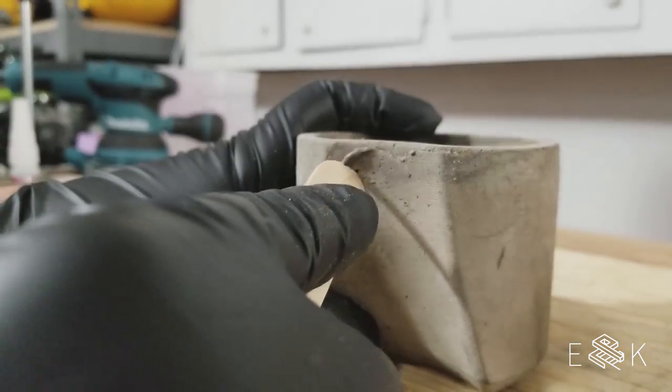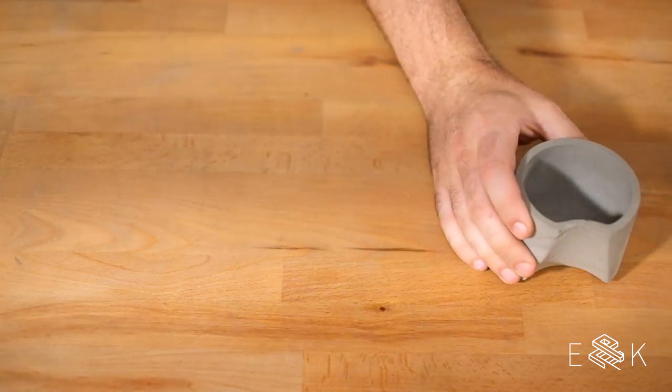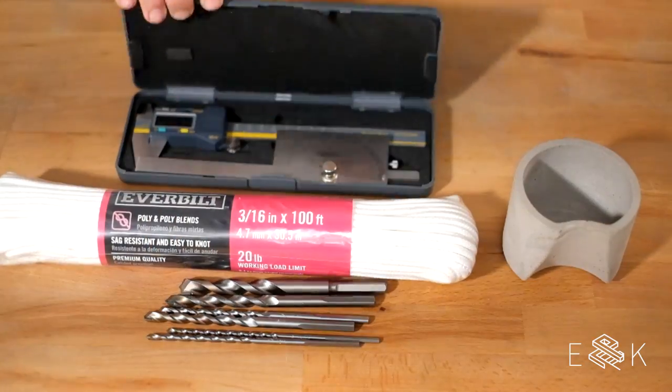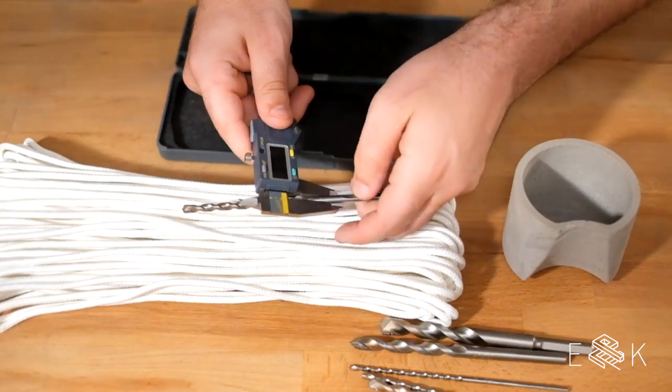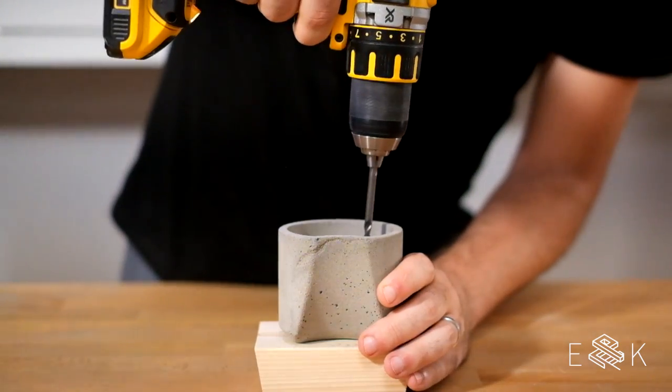After celebrating our success so far, we grabbed some sandpaper to smooth everything out. Once the surfaces look good, it's time to make this concrete planter self-watering. We went with a poly rope that won't degrade over time and chose a masonry bit that was a tiny bit bigger than the rope.